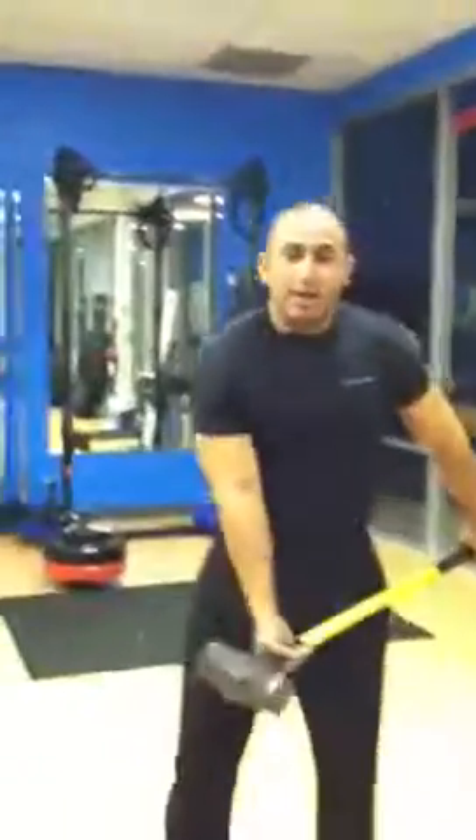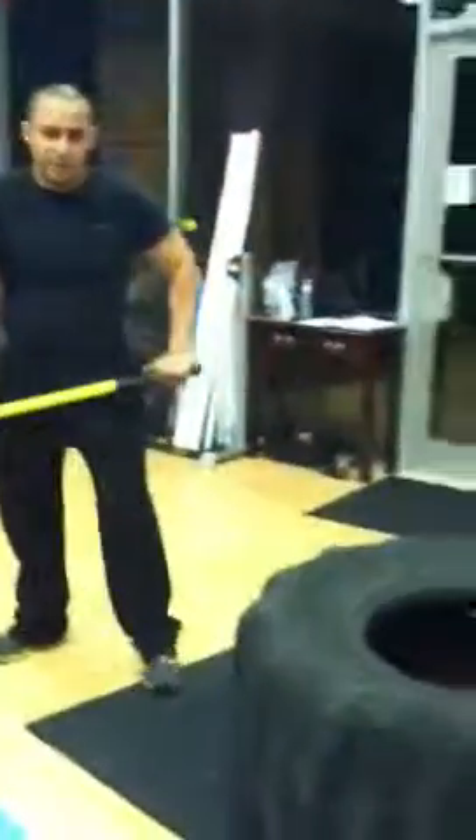Hey, this is Gio with Gio's Bounce Fitness. Today's workout — me and Carlo did back and bis. We just finished, so I'm going to run through it a few sets and explain it as I go.